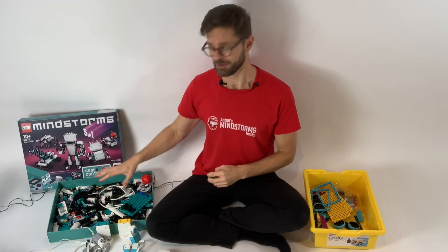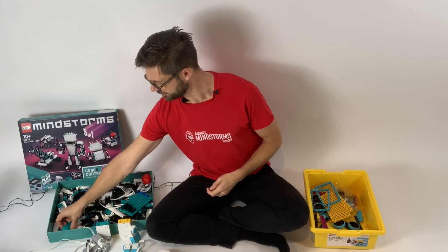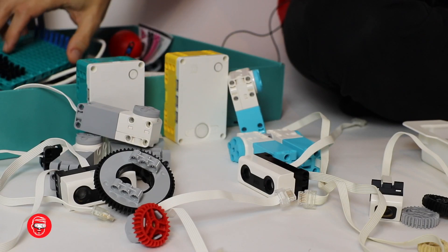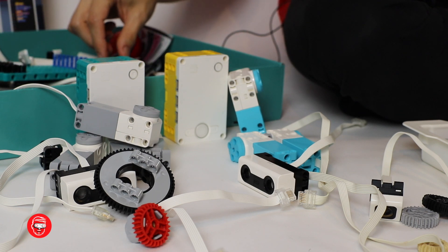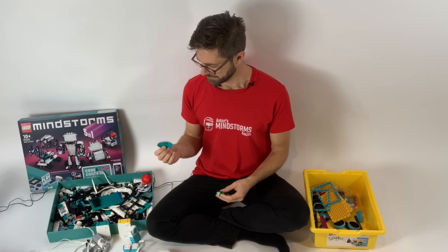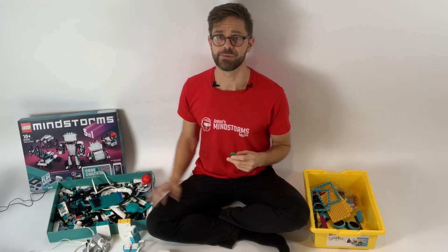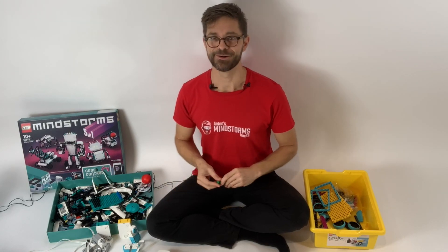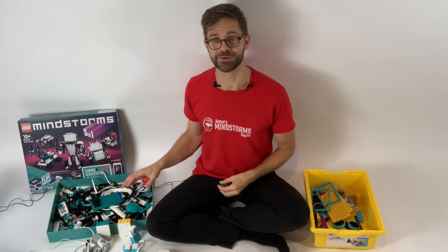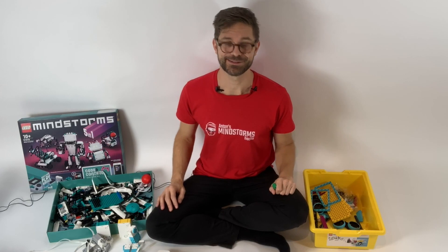There are some studded parts in the Mindstorms set but very few — there are the big discs and some antennas — but it's much less about decorating here and much more about building solid LEGO robots. I prefer this style of robots: ones you can drop or run into a wall without any parts snapping off.